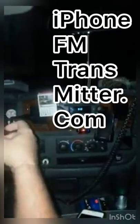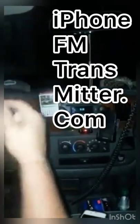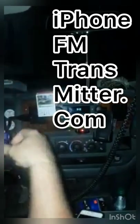If you go to iPhoneFMTransmitter.com, you can pick the phone you've got and order it that way if you want. I ordered this one for my iPhone 4S. I saw it on Facebook through Gizmo Guy's advertising — that was Gizmo Guy.